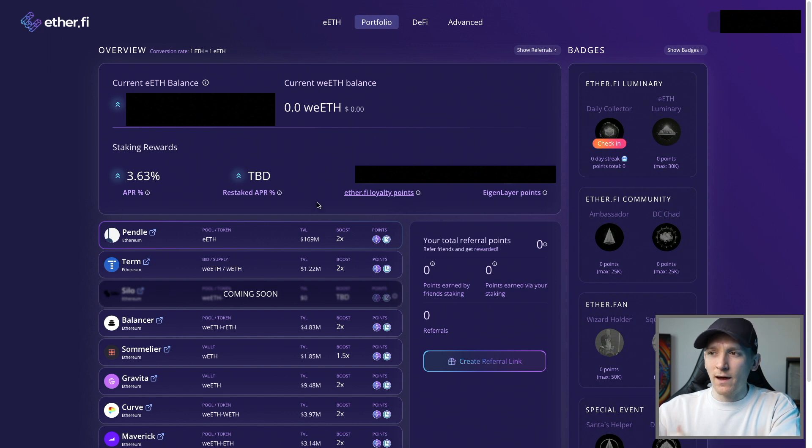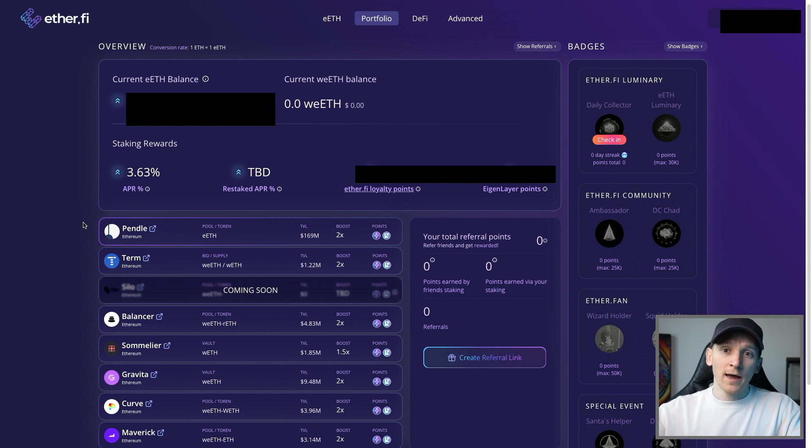As of making this video, you have ether.fi loyalty points and EigenLayer points accruing at certain intervals, which you can see right in the dashboard. There's also a DeFi tab and a referral feature where you get extra loyalty points for referring people. That's how you stake and view your balances.